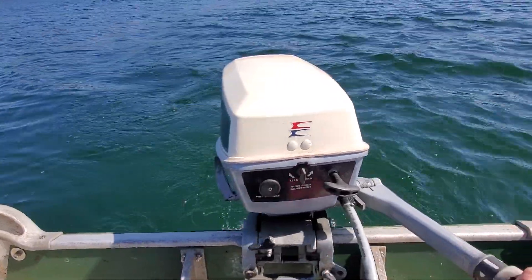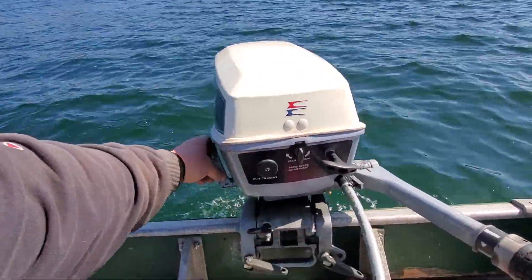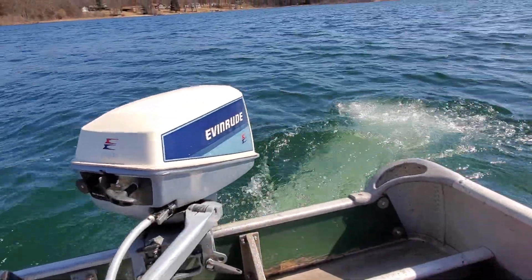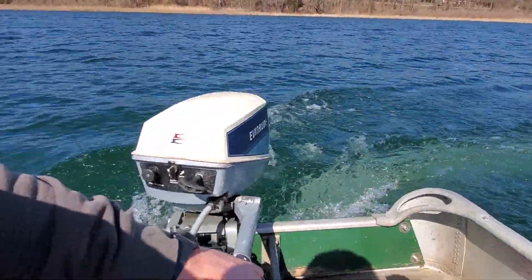Reverse. Back into forward. It seems to be a happy little motor again — 14 miles an hour out of a six horse. I'll take that.